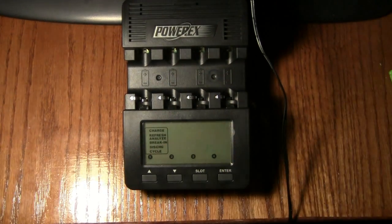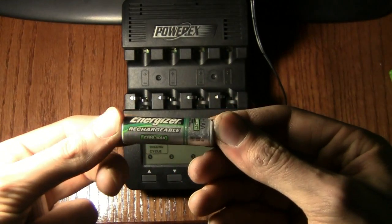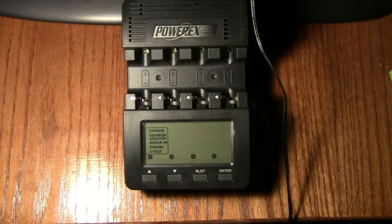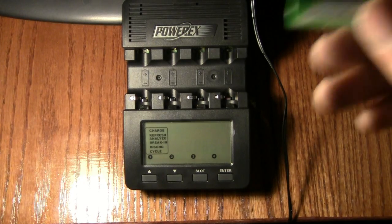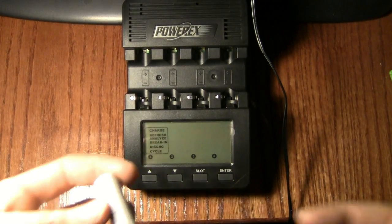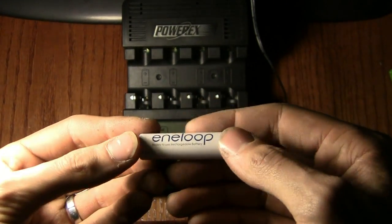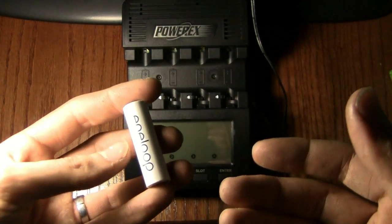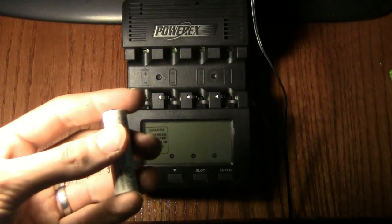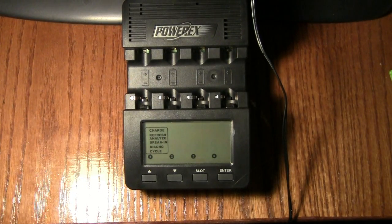With any other batteries you might find — Energizer rechargeables, Duracell, basically any standard rechargeable that is not low self-discharge, ready-to-use, or pre-charged — those are all similar terms that mean the same thing. These Eneloop batteries are very nice, and for an eight-pack they're not really that expensive, so go ahead and pick some up next time you're ordering something.